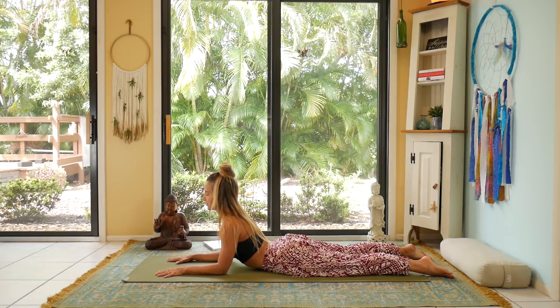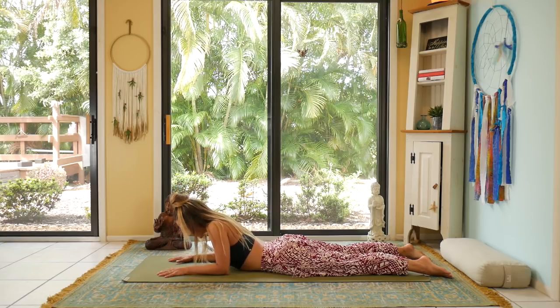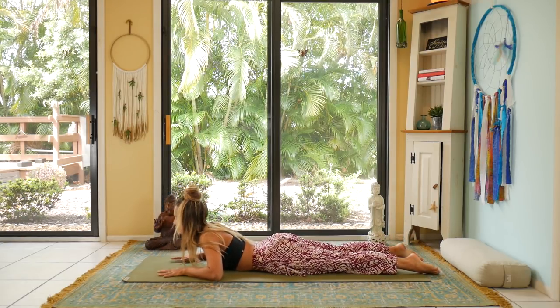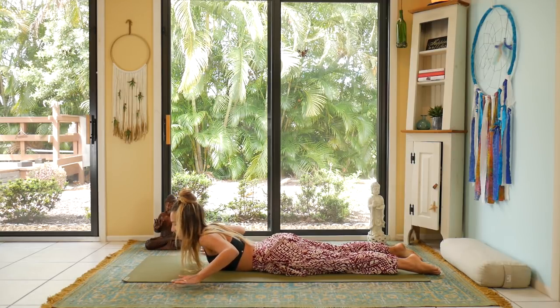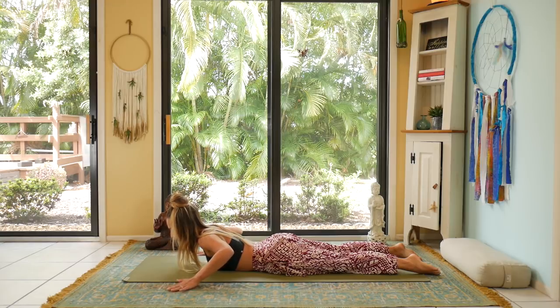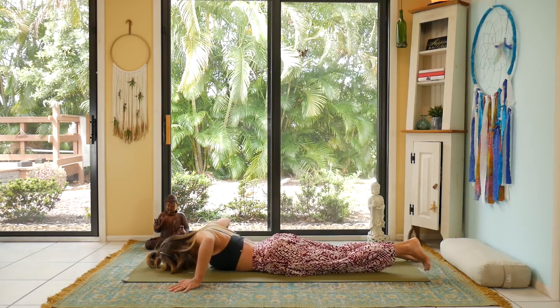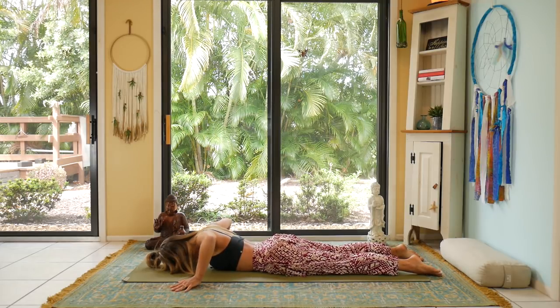Last breath. And exhale the forehead all the way down to the mat, coming into Seal Pose. I like to bring my hands outside of the mat, so wider than the mat, and then hands at about a 45-degree angle away from you. Bring the forehead down to the earth, and we're pushing into the tops of the hands and straightening the arms all the way on an inhale breath.